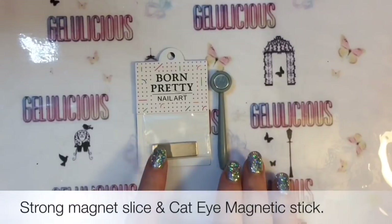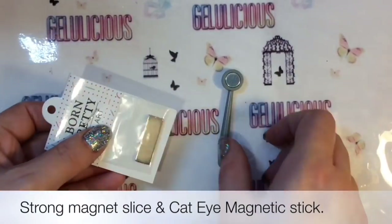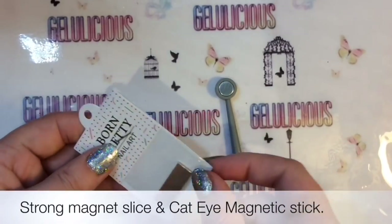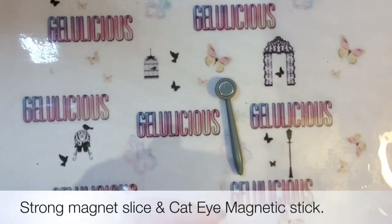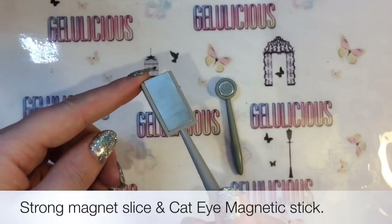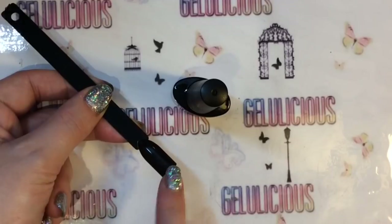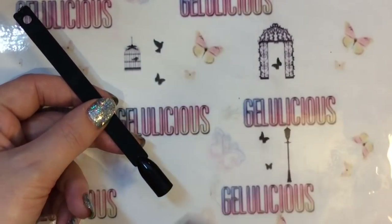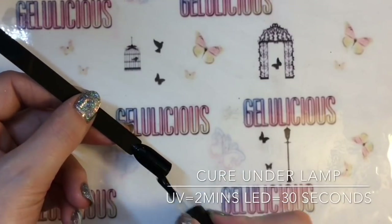I've kind of fallen in love with magnetic things for nails again after watching countless Manisha M YouTube videos — she is the magnet nail art queen in my opinion. She's created some absolutely stunning nail art using magnetic polish rather than powders. I already had magnetic polishes but I don't actually use them that much, so I wanted to try out the powders because I was intrigued to see how they'd work.